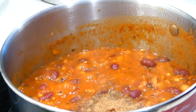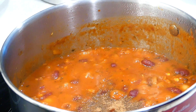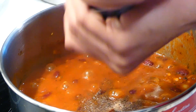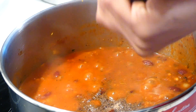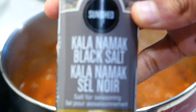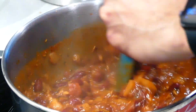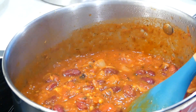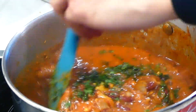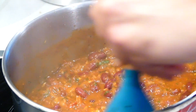Add one teaspoon of garam masala and about a quarter teaspoon of kala namak or black salt to taste. For an additional bit of flavor, add some chopped cilantro and stir everything in. Then remove it from the heat.